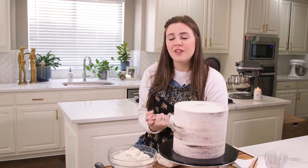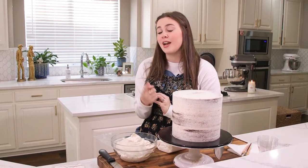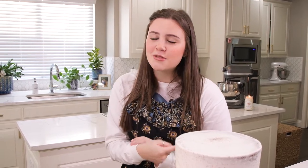Hey y'all, today I have a special order for a Taylor Swift folklore cake. This cake is actually going to be hand painted and I'm going to show you exactly how to do it. Before I get started, go ahead and like and subscribe and ring the bell so you get notifications anytime videos like this post.